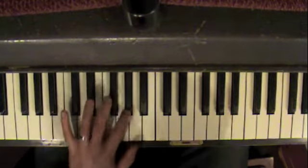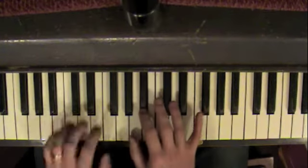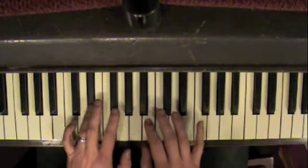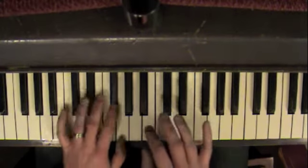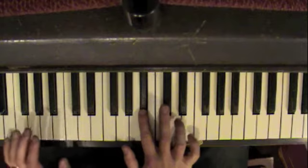Again. Left. And then E flat, G flat. And then G, B flat, D.